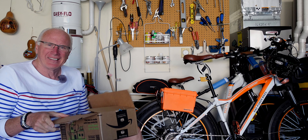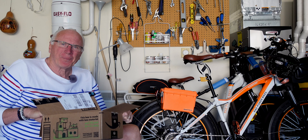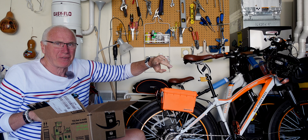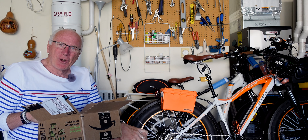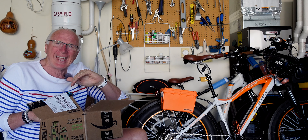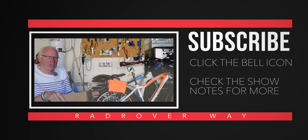Just got a package and thought I'd take some time to put it on the bike. I've had this saddle from the beginning, swapped it out for a couple of others, and gone back to it. I'm Arnie, and this is Rad Rover Way — we talk Rad Rovers, Rad bikes, go for rides, and do reviews. If you like any of that, consider subscribing, click the big red subscribe button, and click the bell icon so you'll be notified whenever we put up new content.